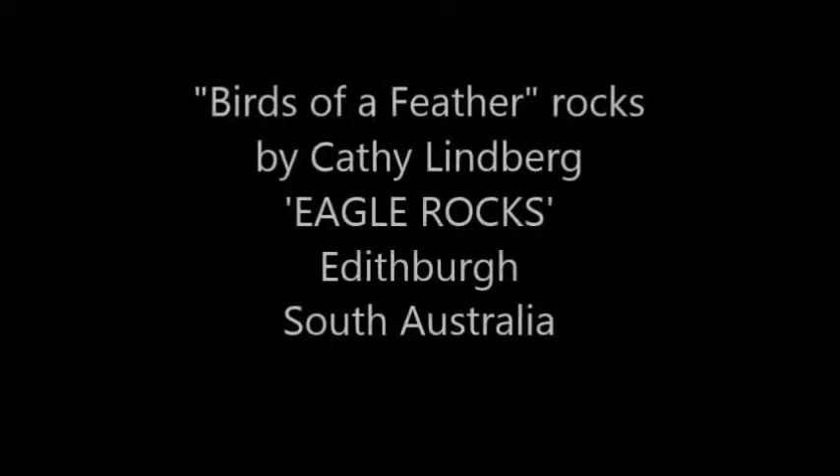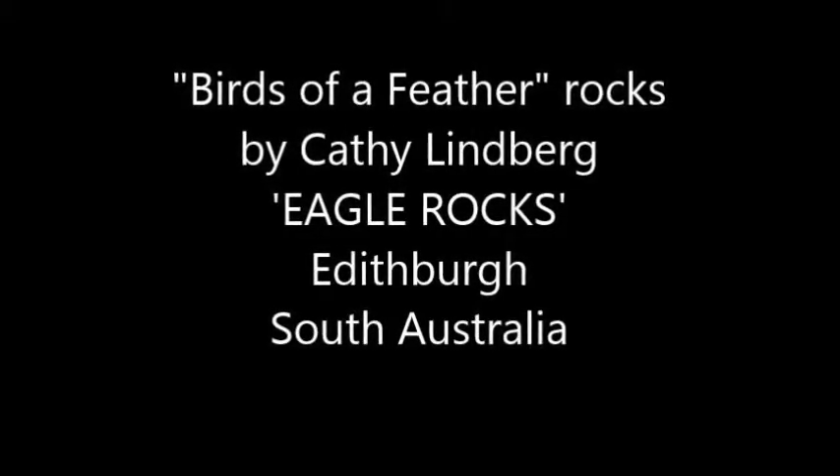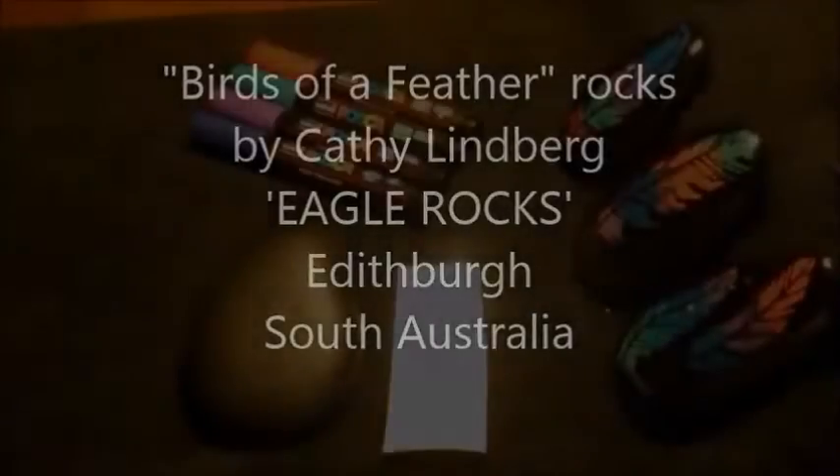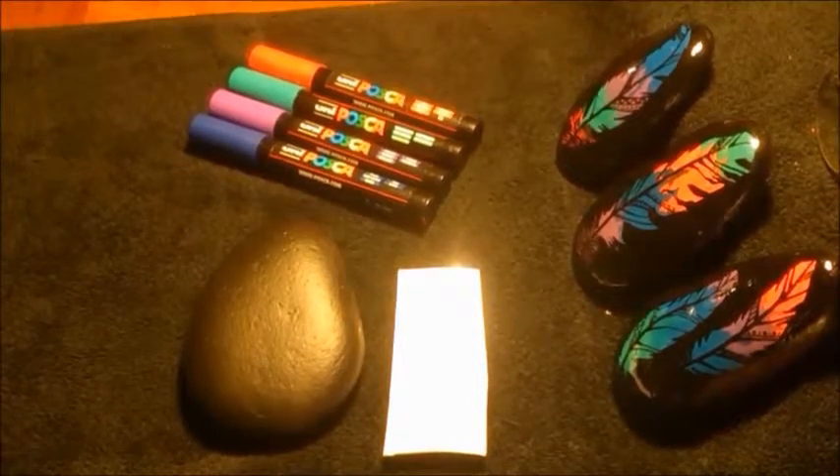Hello everybody, it's Kathy Lindberg here from Eagle Rocks, Edithburg, South Australia. I've put together a short video for you to show you what I've been up to lately.